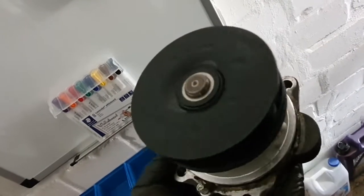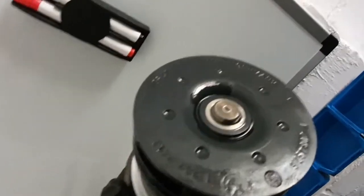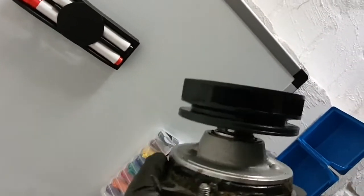This is still the original pump, actually — after 200,000 kilometers the impeller still looks like new, but it is time to replace it. The bearing was shot anyway.